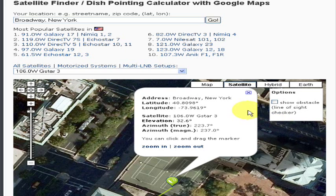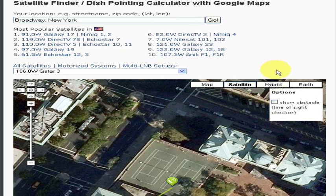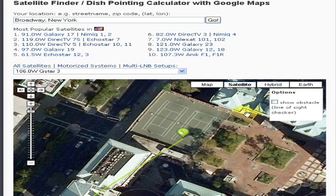Have you ever wanted to align your satellite dish antenna, but you weren't sure where the satellite was? Well, in this tutorial we are going to see how to find the position of your favorite satellite in the sky.